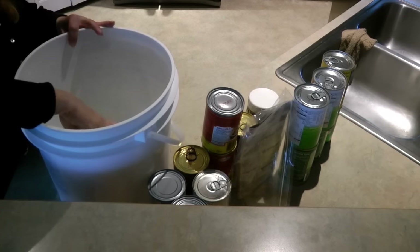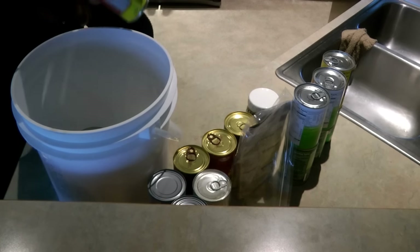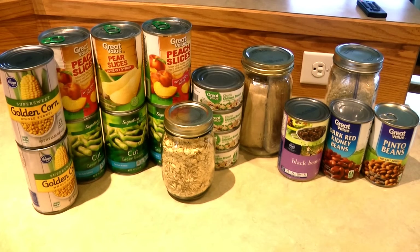You could grab one of these buckets. These are buckets I got free at the grocery store — I washed them out and loaded them up. I've got the list of contents taped on the front. This bucket has five cans of vegetables, three cans of fruit, and a jar of oatmeal.